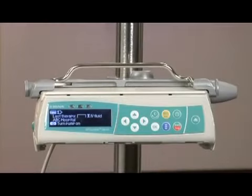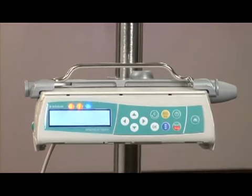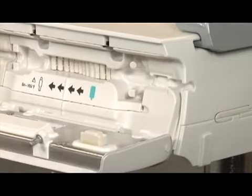The pump must be powered on to load the IV set. Press the power key on the front right-hand corner of the pump. The pump will perform a self-test and automatically open the door. The IV set must be properly loaded before the door will close and programming can occur.